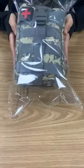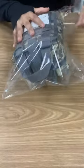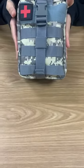This is the sample we sent. This is a first aid bag.